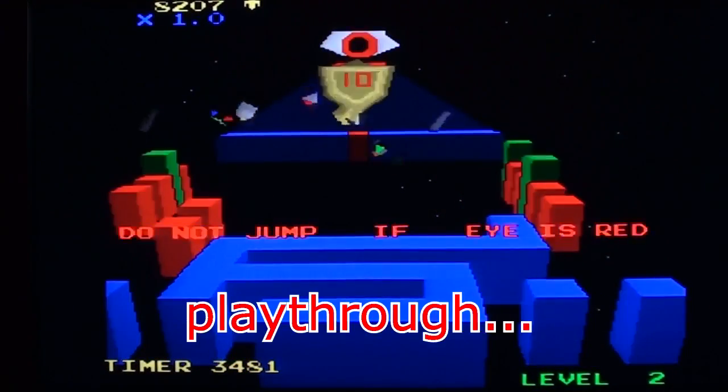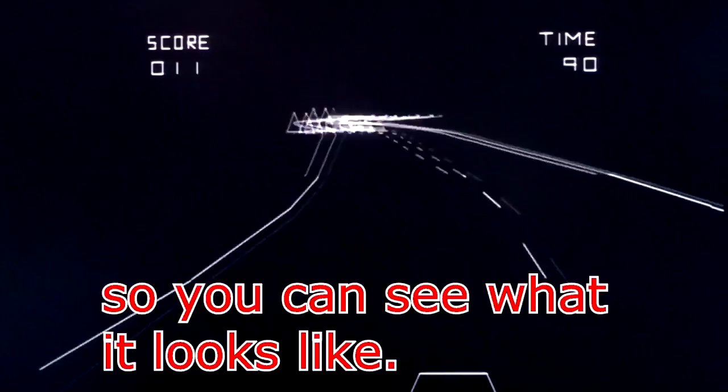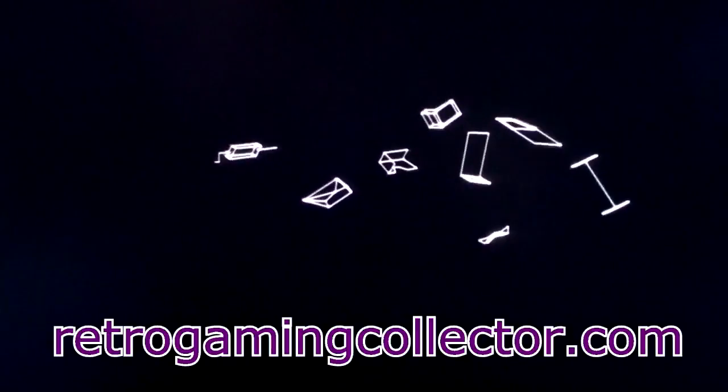It's not a walkthrough, play-through, or anything like that. It's just me playing the game badly so you can see how it looks. Okay then, this is Hydra on the Atari Lynx. I have never played this before so I don't really know what I'm doing.